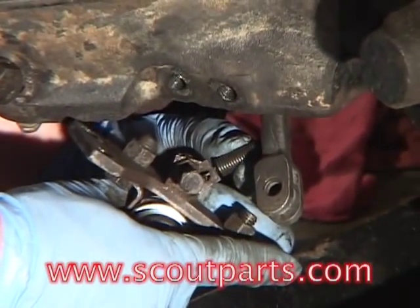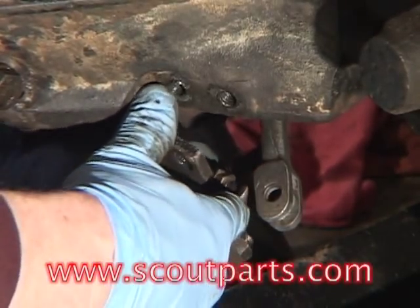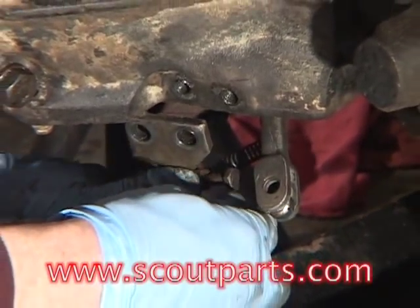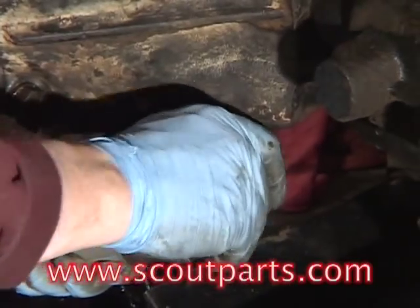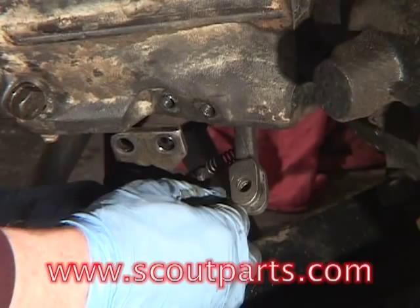In the right hand is being held the clutch slave cylinder assembly. This bolts into place with two 9/16ths bolts, and there's a pin that I'm inserting right now that is held into place with a clevis pin, and that pin engages or disengages the clutch.